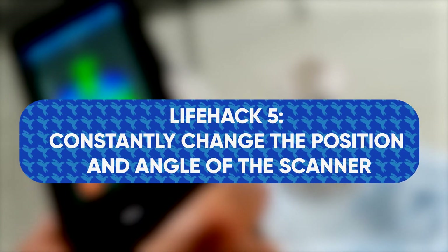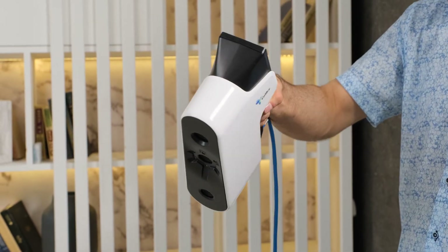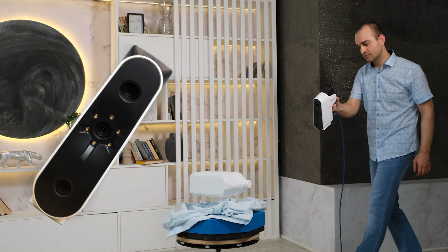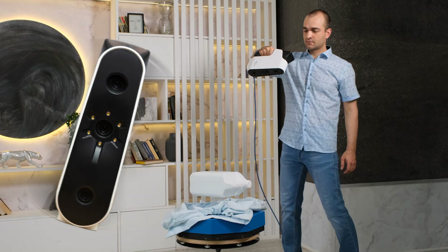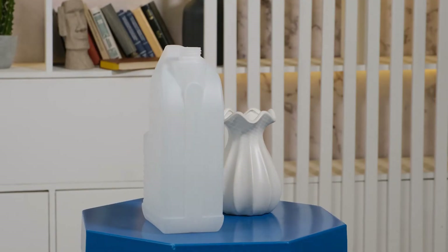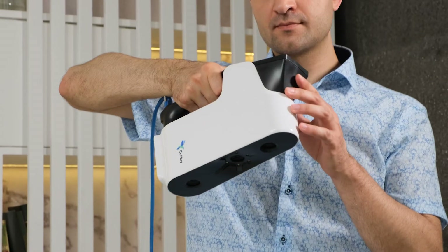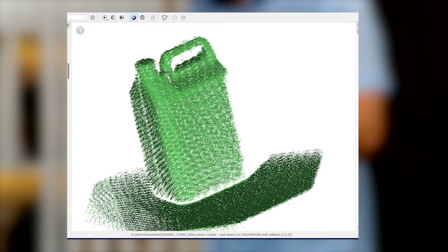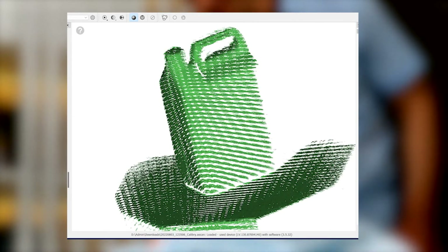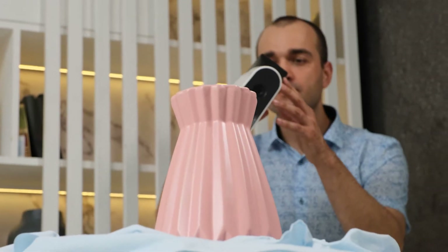Life hack number five: constantly change the position and angle of the scanner. In order to get a dense and full point cloud, we recommend you to constantly change the position of the scanner. A key mistake most beginners make is to hold the scanner steady vertically, like a glass of water filled to the brim. Smoothly changing the position and scanning angle is one of the best and easiest ways to dramatically improve the quality of your point cloud. The scanner projects a grid of light onto the object and by constantly changing the tilt and position of the device, you can change the position of the grid as well, thereby making the data more diverse and the point cloud more uniformly dense. If you hold the scanner in one position, it will capture the same data over and over again, increasing the size of the scan and the processing time while giving no new information.